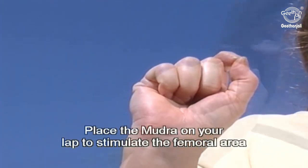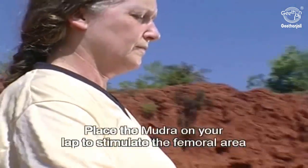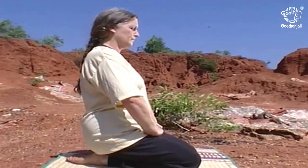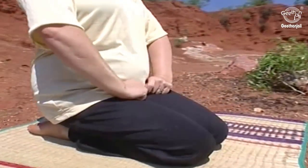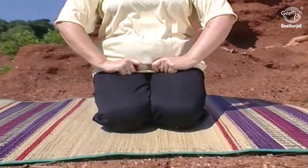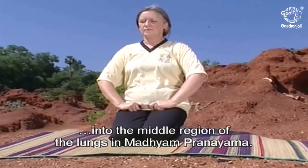Place the Chinmaya Mudra on your lap to stimulate the femoral area located on the inner side of your thighs. Close your eyes and breathe deeply, as this Mudra helps to direct Pranic energies into the middle region of our lungs in Madhyam Pranayama.